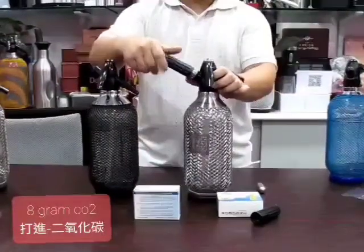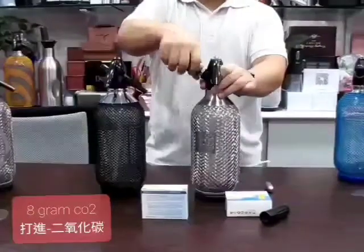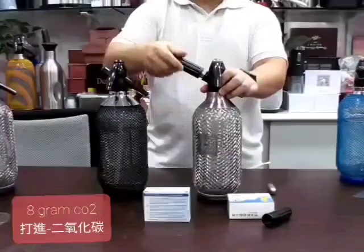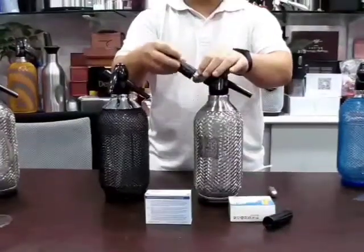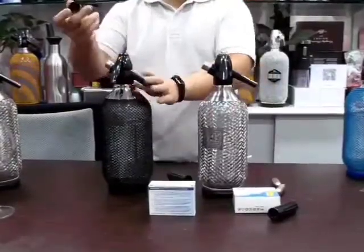And just squeeze it. Put it here and put it inside, and then use the cap like this — and this one also. This is the cap.